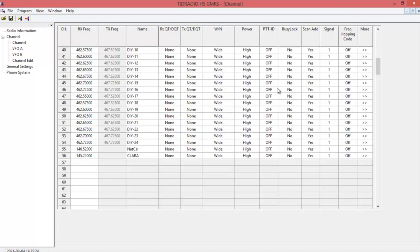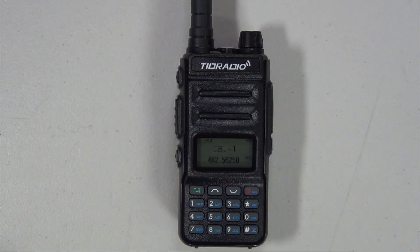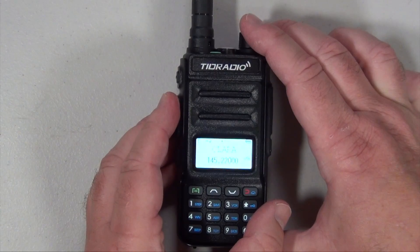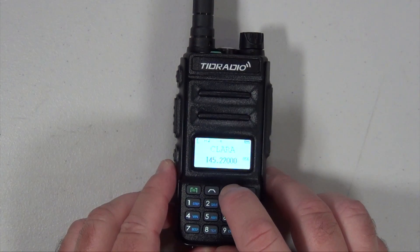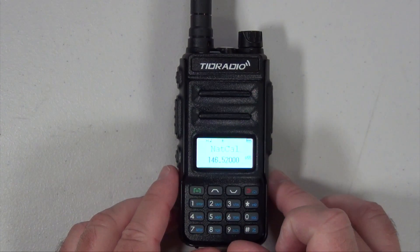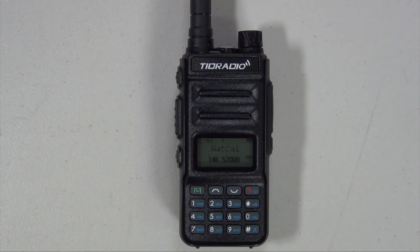Now let's go back to the radio and see if those two frequencies we entered — the national calling frequency and the Clara repeater — show up. Let's check if it worked. Yep, we're getting the Clara; they're doing a trivia net right now. And the national calling frequency is in there as well. You can only listen on these — you cannot transmit.